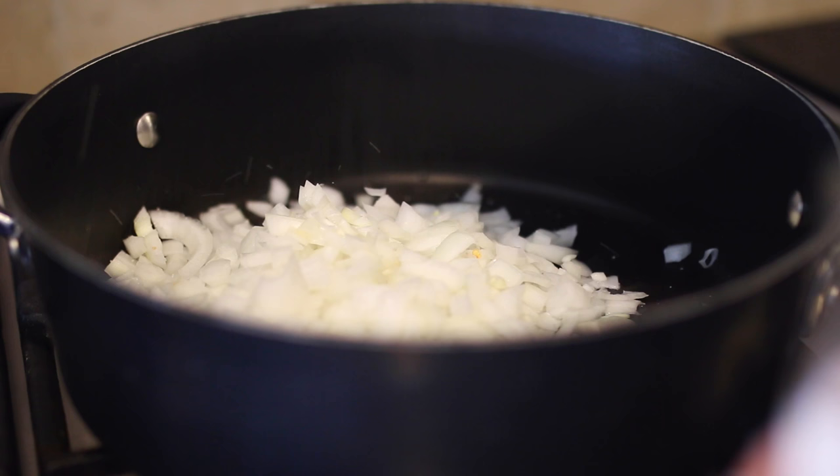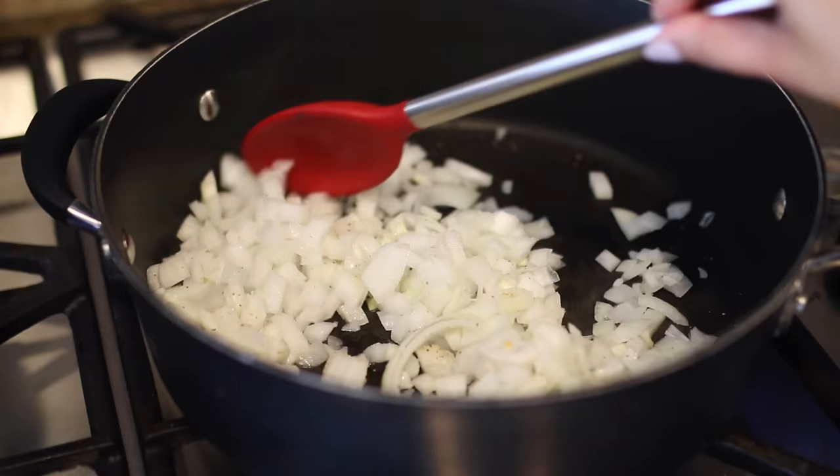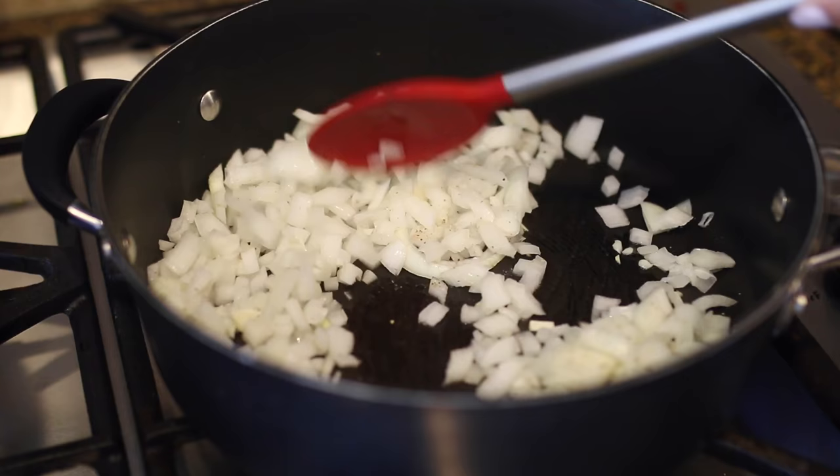I like to make it on the stove because I feel like it's a little more flavorful that way and you can control the spices a little better. I start by sautéing two medium onions with salt and pepper, and once they start to turn a little translucent I'll scoop them to the side and use the same pan to cook my ground beef.